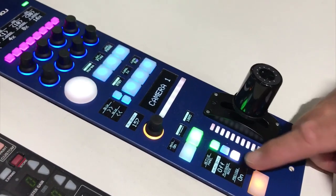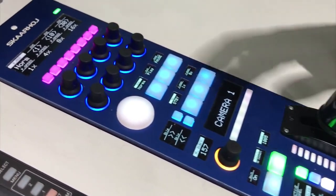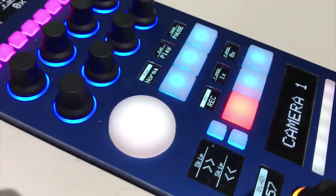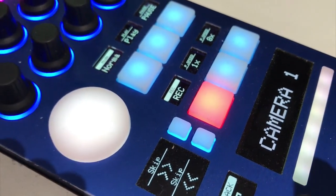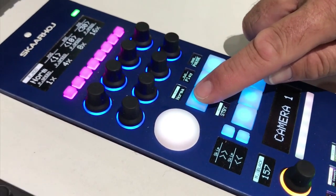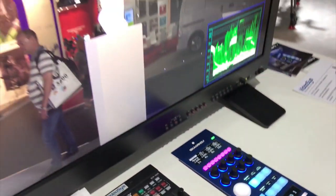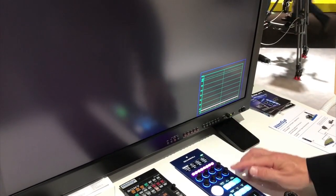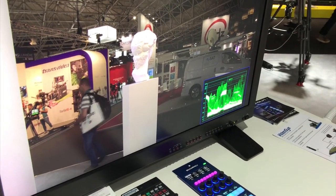For example, when I press a button, I change the menu and now I have the ability to start recording directly at the camera. And after recording, I can stop it as well and switch over to playback mode, and play the clip directly from the camera.